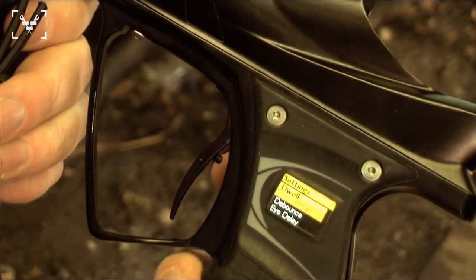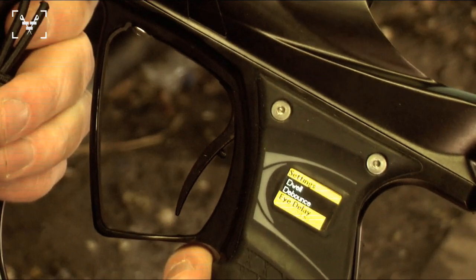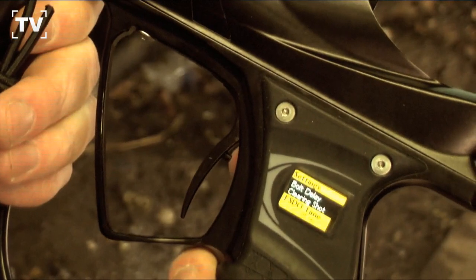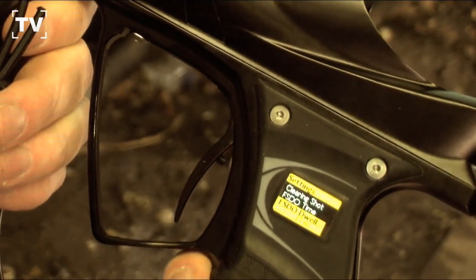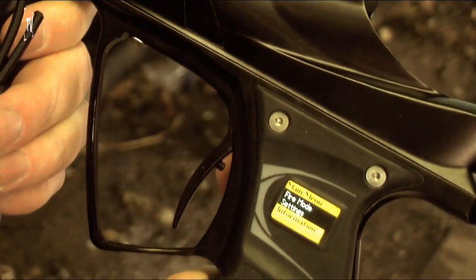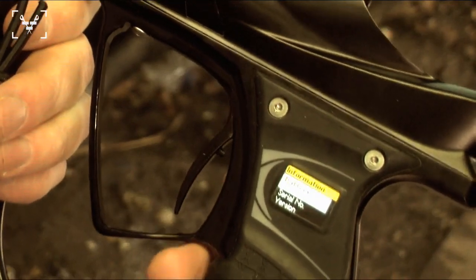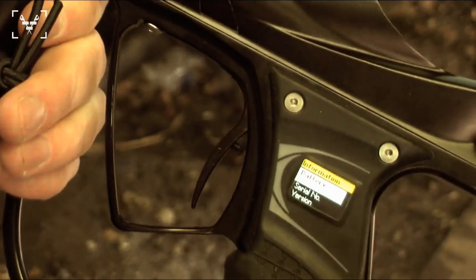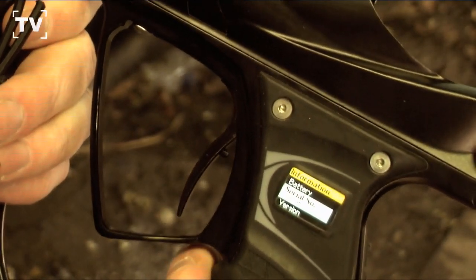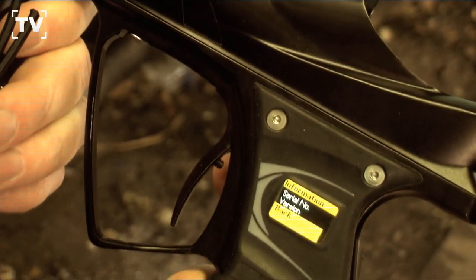Then you can go to your settings. In your settings you have your dwell, D-bounds, your eye delay, eye sensitivity, bolt delay, your clearing shot, your FSEO, and dwell. Then you come out of that. Go to information - in the information you're going to have battery life, at 56% left on the rechargeable battery. It's an 11.6 rechargeable lithium battery. Down here is the serial number, the version, and then you exit out.